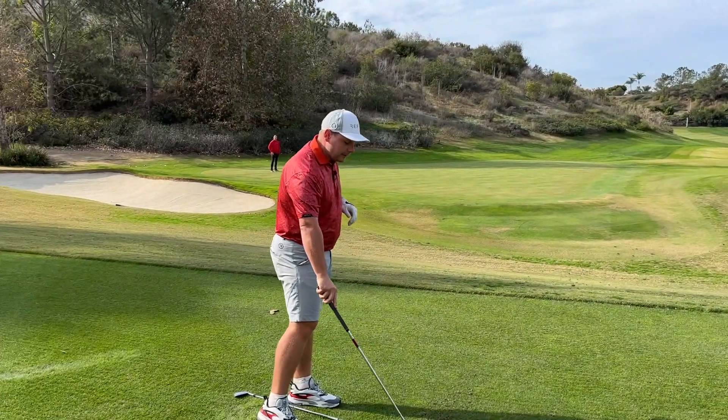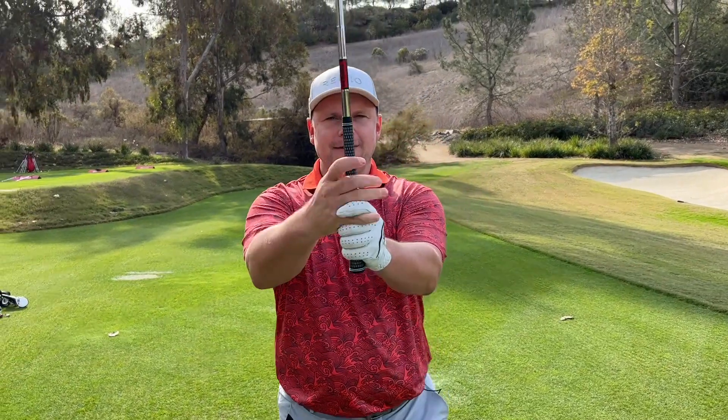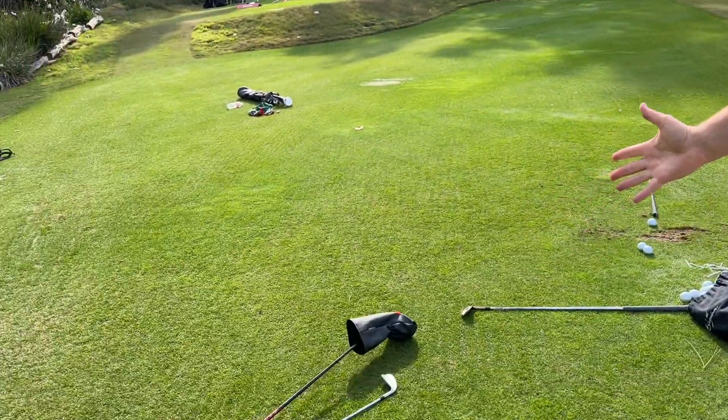There's more than one way to hold the club. You may have the baseball grip, the interlock grip, or the overlap grip. All of these are fine, but there are a few boxes we need to tick to make sure we can strike the clubs properly — wedges, irons, drivers — generate enough power, and hit the ball nice and straight.